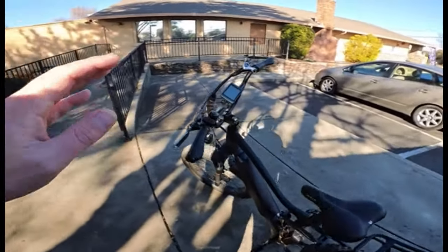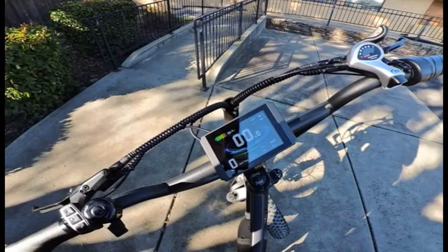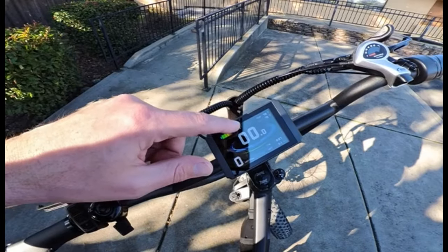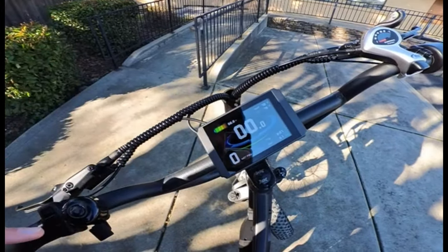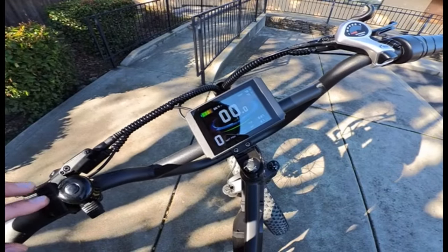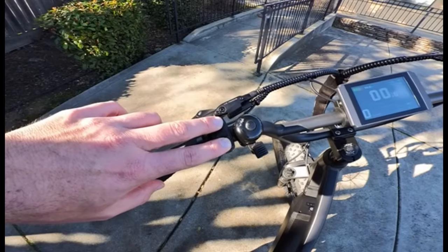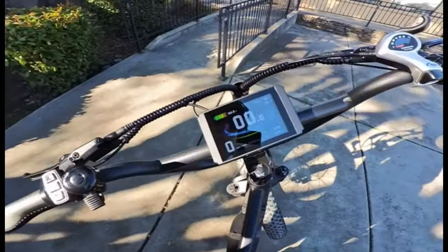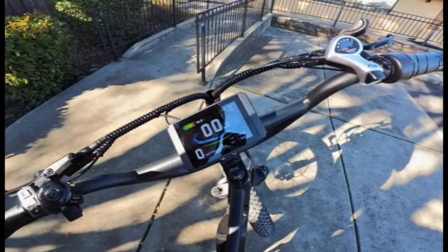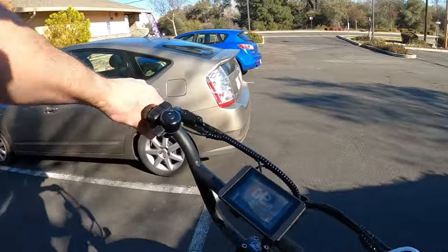I'm going to remain in pedal assist one. We start out with about 67 volts — it was at 67.0 but the battery has rested a little bit. I have not pedaled it or done anything to it yet. I'm going to reset the trip meter. To do that, you just press up and down at the same time. That will reset the trip meter. Press in the middle and you will reset your mileage to zero. And we're off — putting this up to pedal assist one.